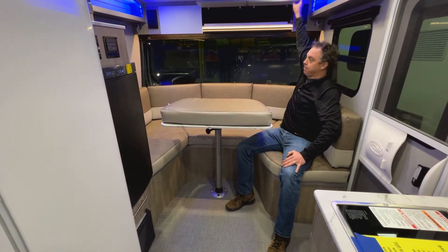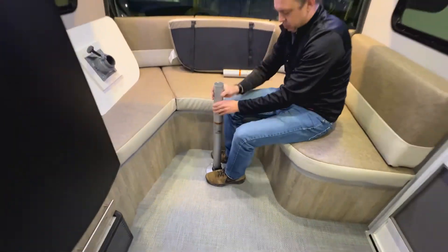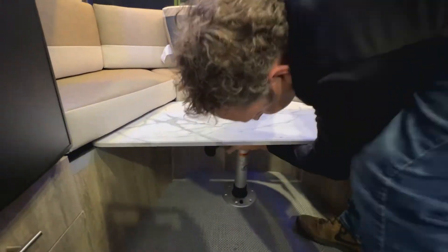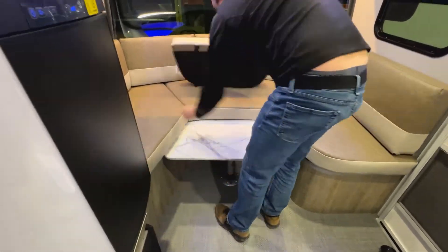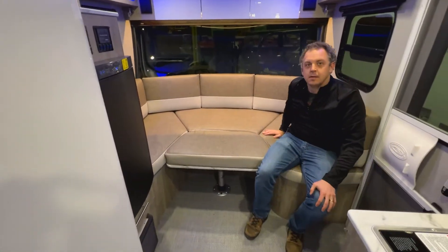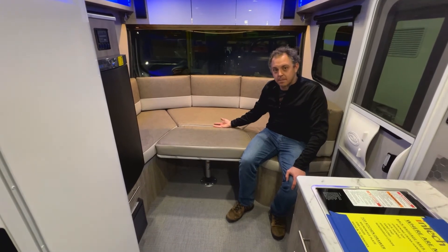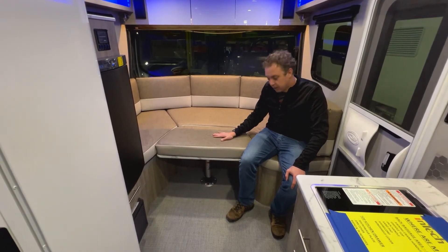We'll go through that process here real quick. Now you've got your dinette converted to a bed, and then we're going to show putting it back together.